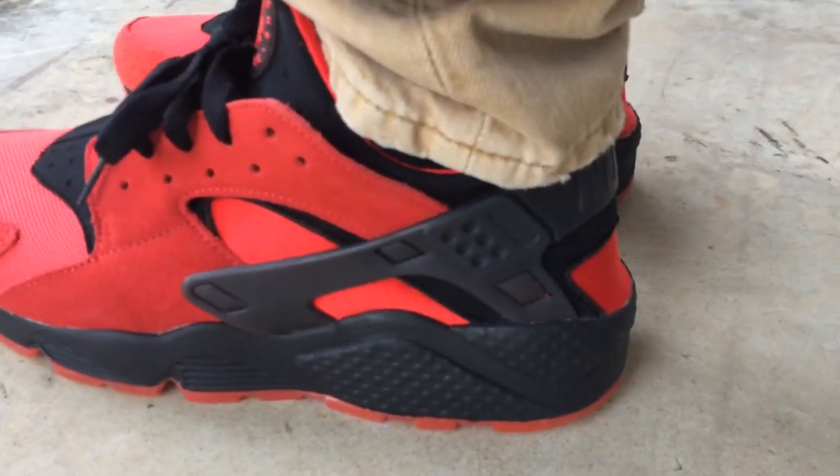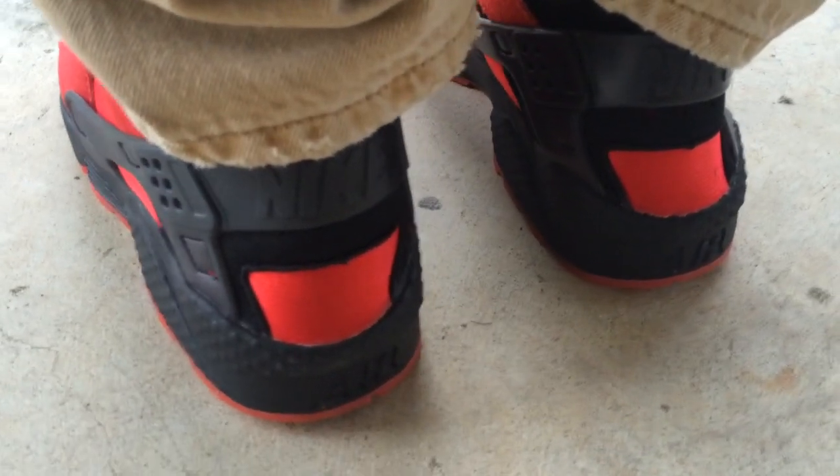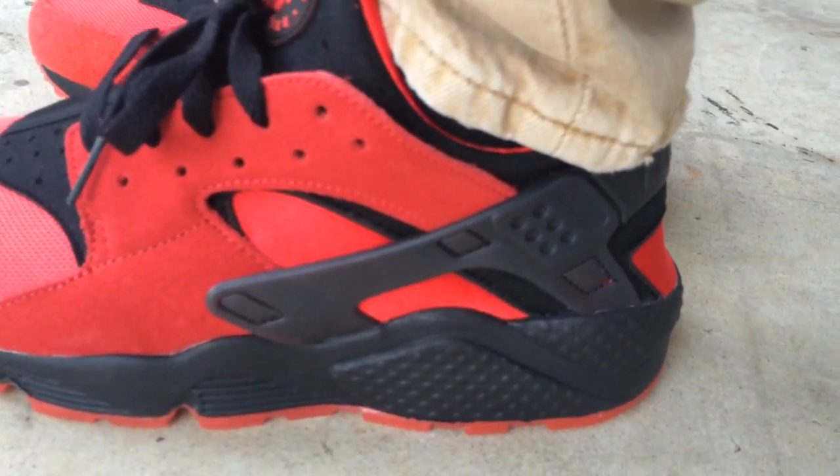If you follow my channel and my Instagram and Twitter, you know I'm a huge fan of red. I've been wanting to grab me a pair of Hirachis — I just was waiting for the right colorway. As soon as I saw pictures of this red pair, I said alright, this is going to be the ones I add to the collection.